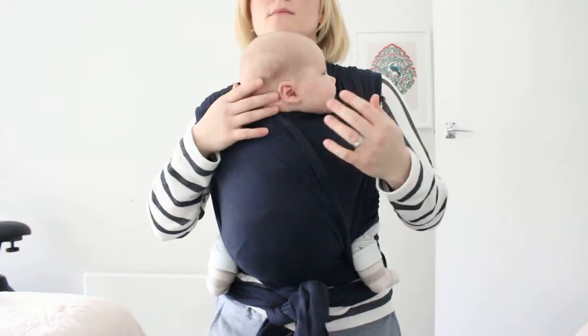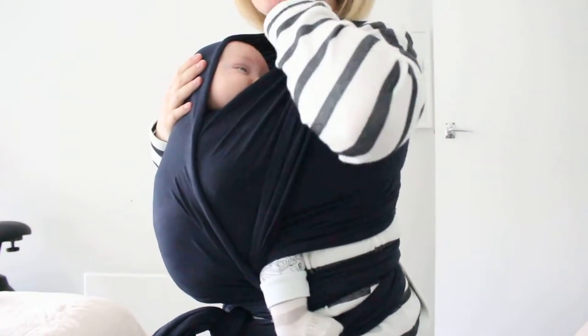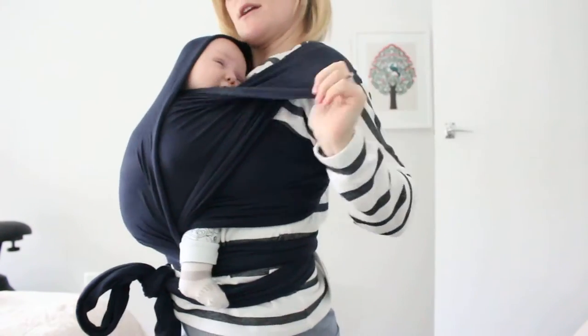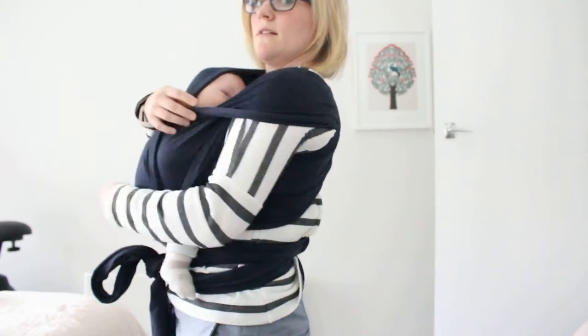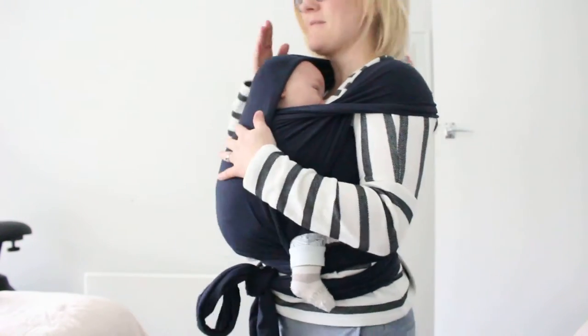Now this is when, if I'm wanting him to go to sleep, I try and get his head supported under there and just make sure that he can breathe, by hooking my thumb under here just to help bring the shoulder cap down. And just do a bit of jiggling to get him to sleep.